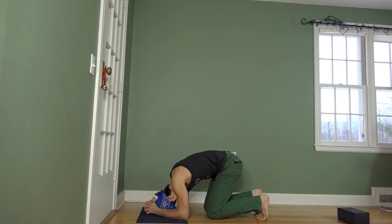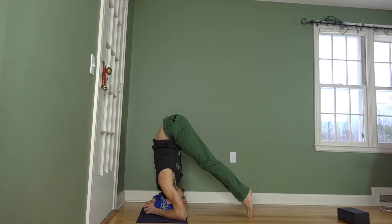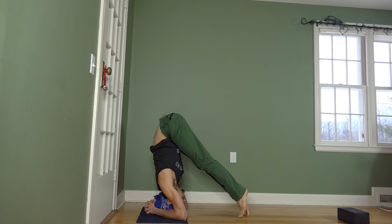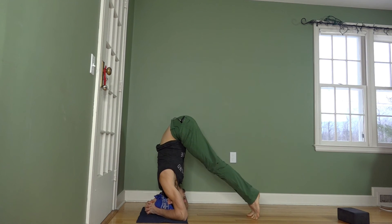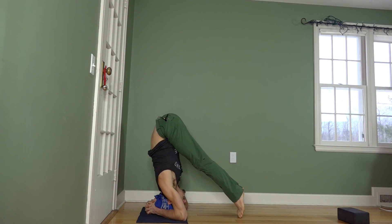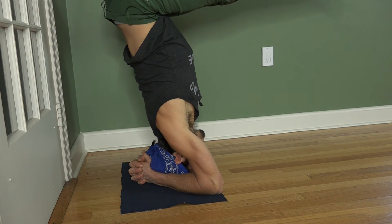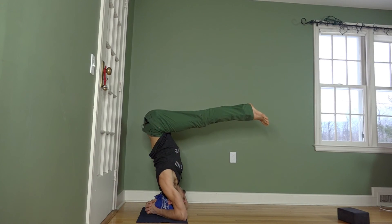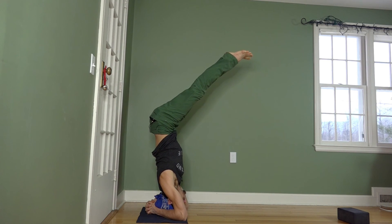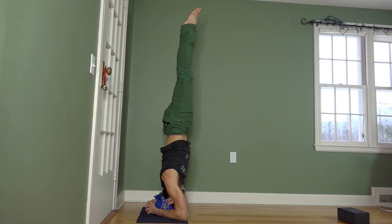Start in your headstand prep position with your head on the ground in a down dog-like shape. Then start to point your feet to move the hips back over your head. If you need to, you can tippy toe your feet in or simply drag your feet closer by moving your buttocks back. From here, firm up your legs and start to move your hips back a little more to come up into an L shape. Then engage your buttock muscles like you're tucking your tailbone up to the sky to straighten the legs all the way up, creating a vertical line.